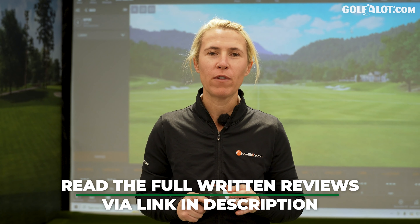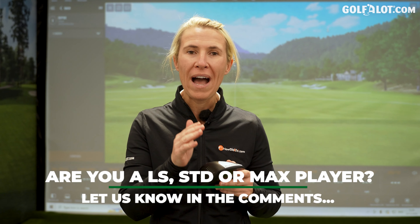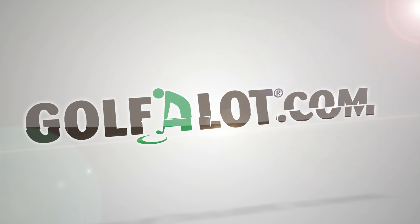So there we have it — three models from Cobra as part of the Aerojet range. Last year I voted the Cobra LTDX as my favourite driver of the year in our comparisons, and I'm thinking the Aerojet will be right up there. It has a lot to compete against, but that LS in looks is really nice. Head along to golfalot.com to read the written review on all three of these drivers. Make sure you like this video, comment below what head do you like using — is it Low Spin, Standard or Max? Ring the bell on this content. Thank you all for watching, and I'll see you again soon.